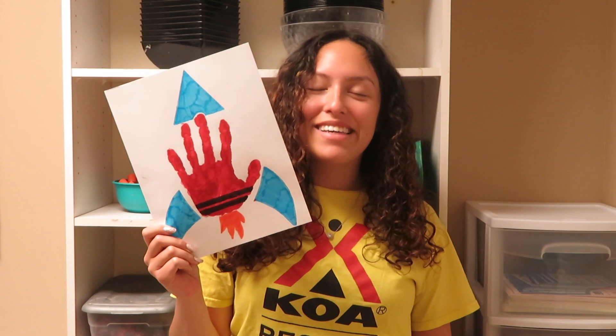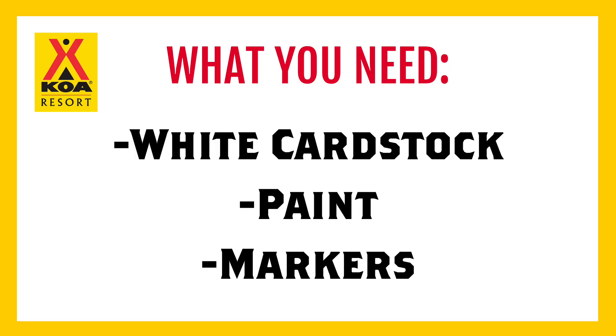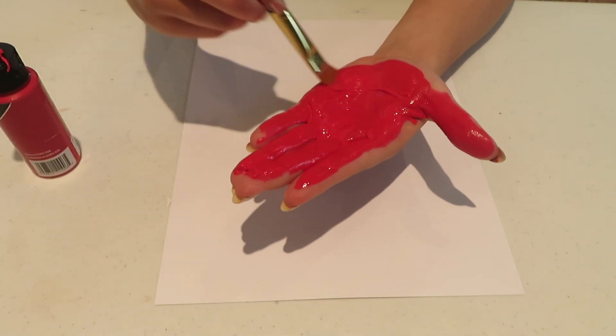Today we're going to be making a handprint rocket. For this craft you're going to need paint, paper, and markers. First, you're going to paint your hand, and after you've painted it you're going to press it onto the paper to create the body of the rocket.